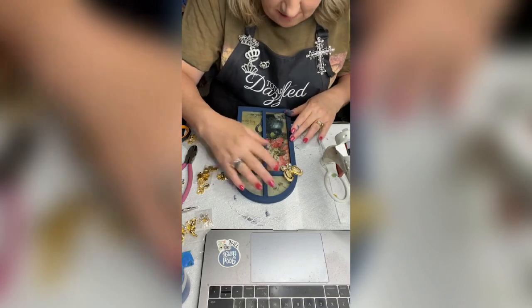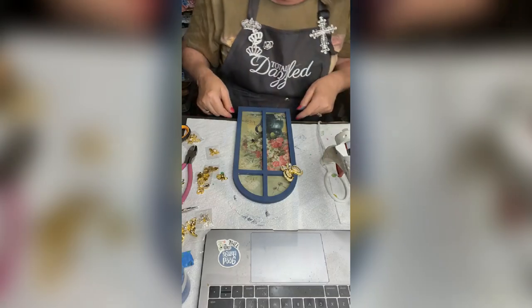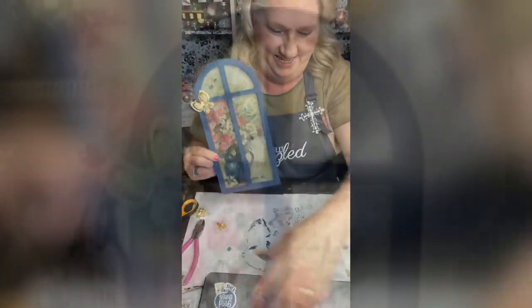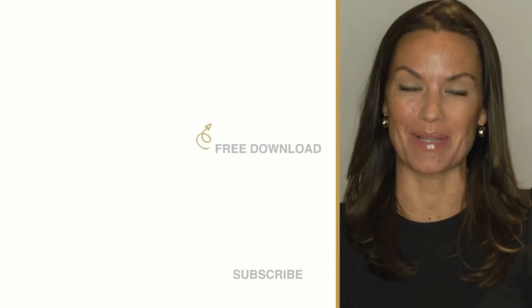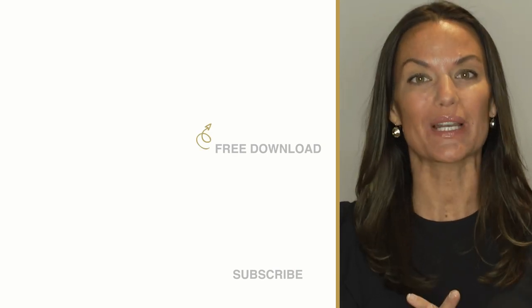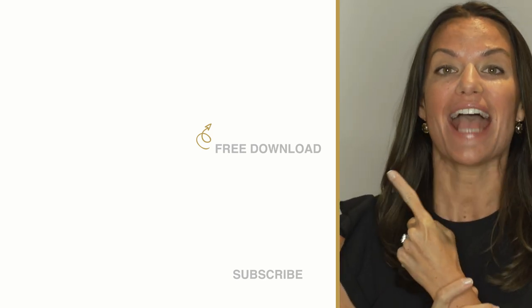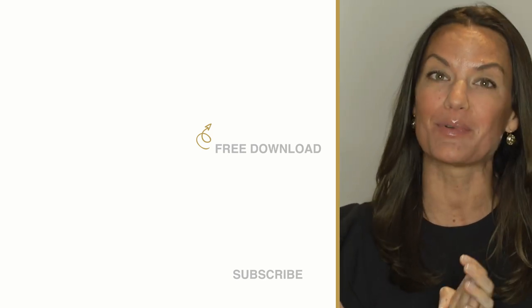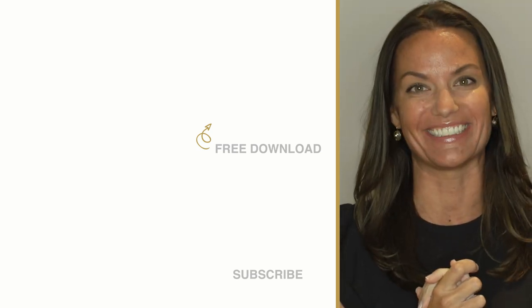Here we go — I have all of the pieces, that's what we've done today. Totally Dazzled sells sparkling rhinestone wedding supplies — check us out at totallydazzled.com. Before you do, click up here and download our free printable sparkle quotes, or click down here and watch one of our other awesome tutorial videos.